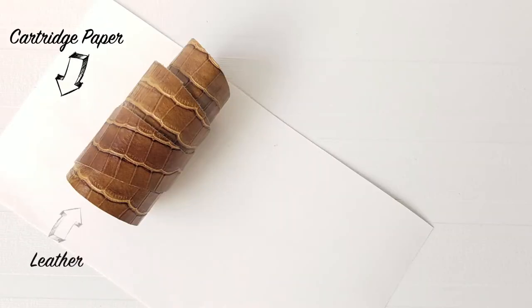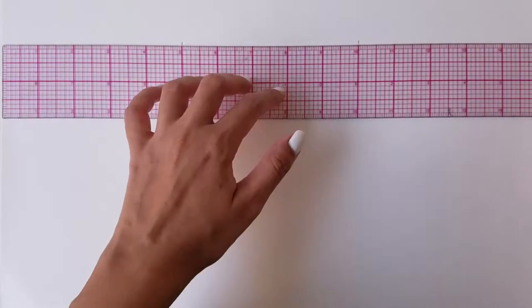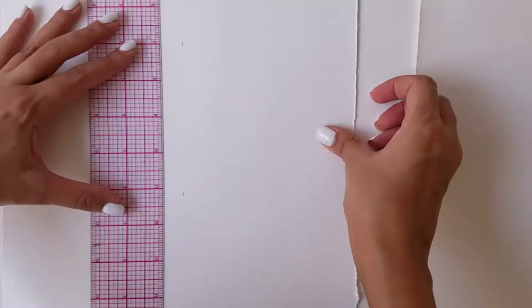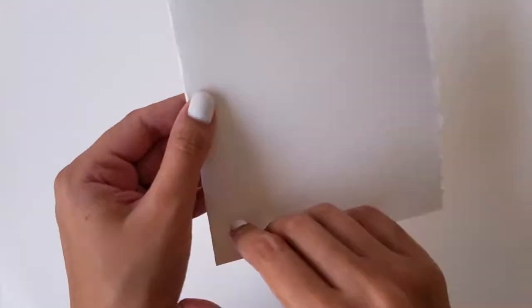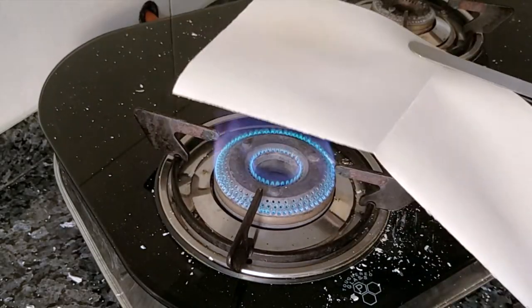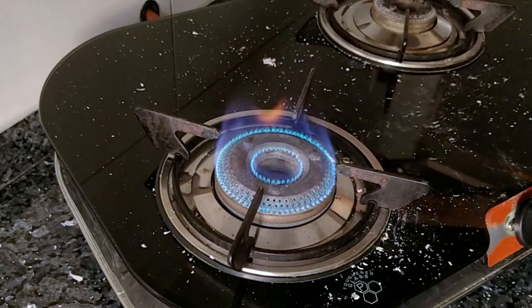Here are a few things you will need. Take some thick cartridge paper and cut it 5 inches in height and 10 inches in width. Use a ruler to cut the edges instead of a pair of scissors in order to get rough edges. Hold the paper with a clamp and hover it over the flame, making sure it is at a safe distance from the flame as your goal is to achieve a brownish color.